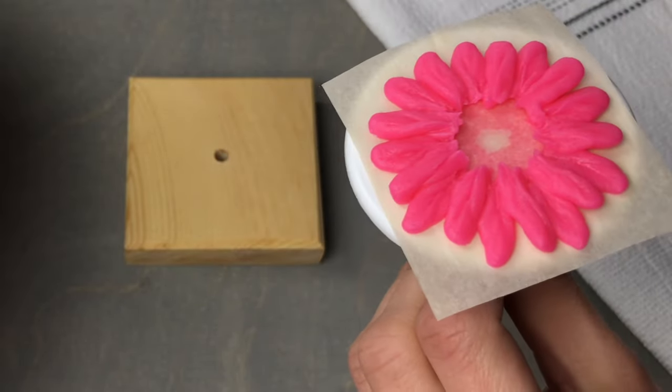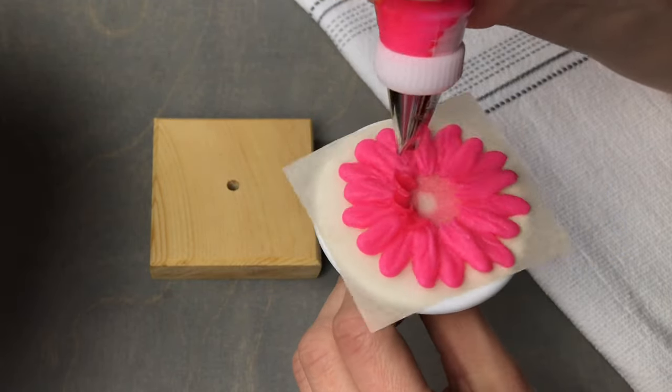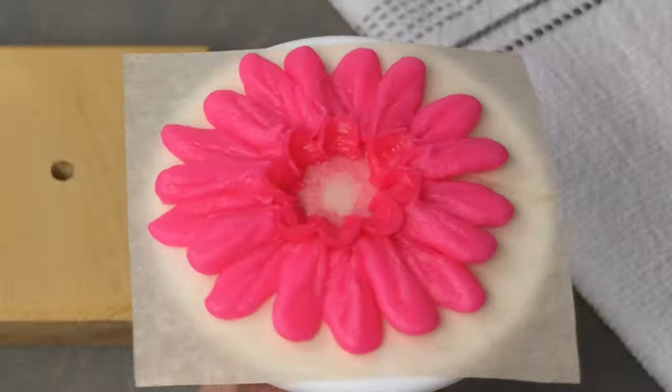Now I'm going to switch to a number 81 smile tip, and I want that arched end to be facing out. I'm going to apply pressure and make a small pulling motion out and then up to form the cups in the center of the gerbera daisy flower.